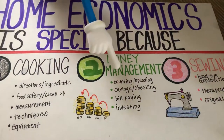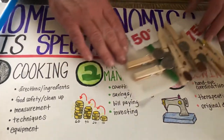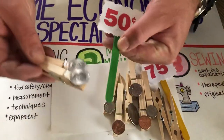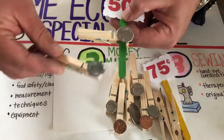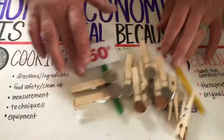Number two: money management. This includes counting and spending money, savings and checking, bill paying, and things like that. To practice money at home, my wife and I used to glue things like 50 cents on the top of a popsicle stick, then glue change to clothespins, and my daughter would simply match the denomination by clipping onto the popsicle stick. Great activity for the young ones.